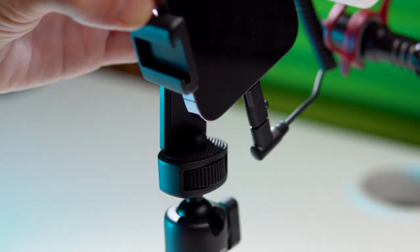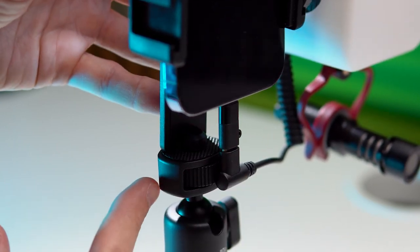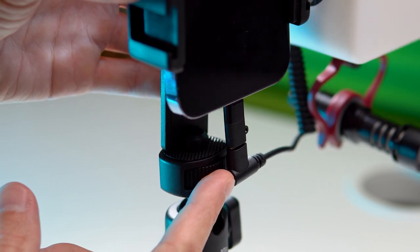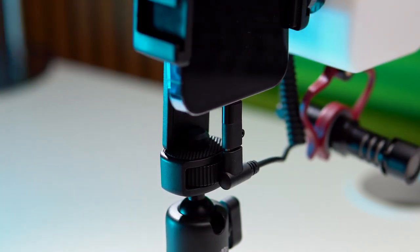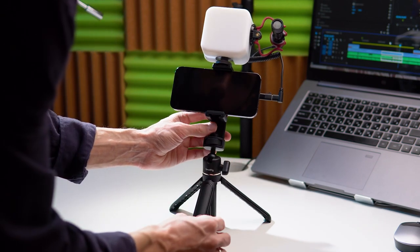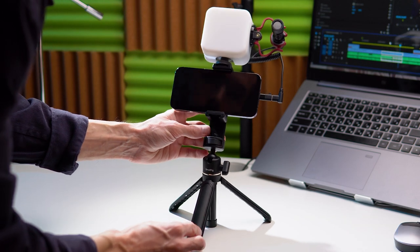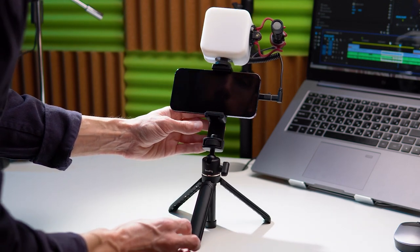As for drawbacks, when we rotate the phone into vertical position, the microphone cable slightly touches the holder. Here you need to be careful not to damage the connectors and cables. Also, when we attach phone, light and microphone to the holder, the construction becomes less stable, so you need to be careful not to let it fall at an inconvenient moment.